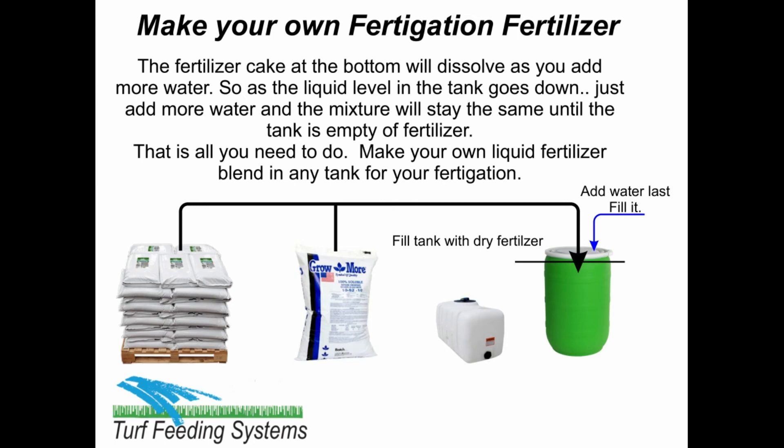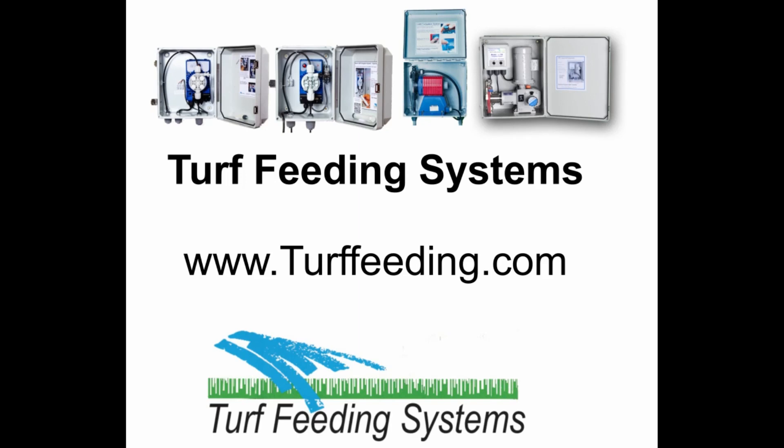That is all you need to do. Make your own liquid fertilizer blend in any tank for your fertigation. Thank you. This is produced by Turf Feeding Systems.